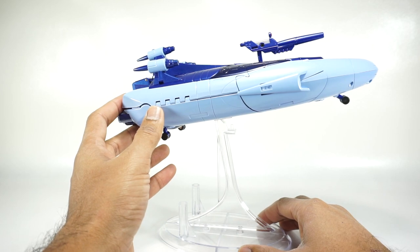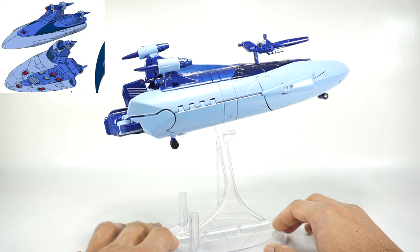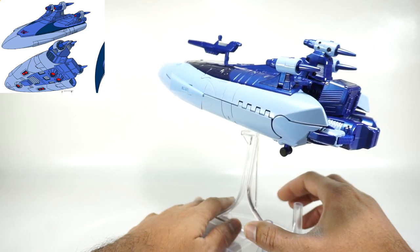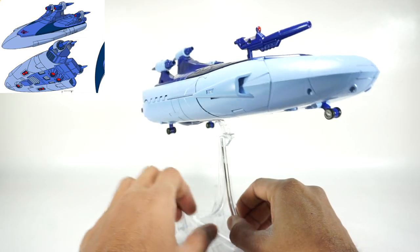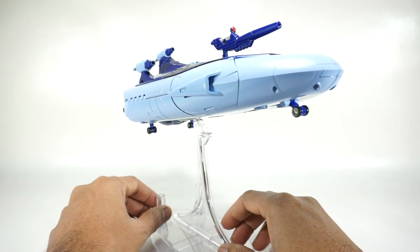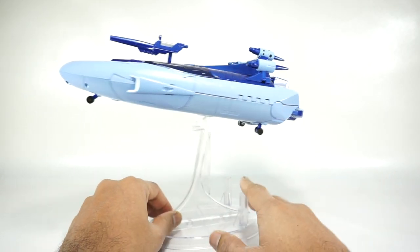He does tend to wobble but you can kind of stabilize him. There he is on the stand — I think it looks really nice. It's nice that they give you this stand because if you're going to display it in this mode you want it off the ground, otherwise it just looks like a boat sailing through the water. But this way at least it looks a little bit more like a spaceship going through space.